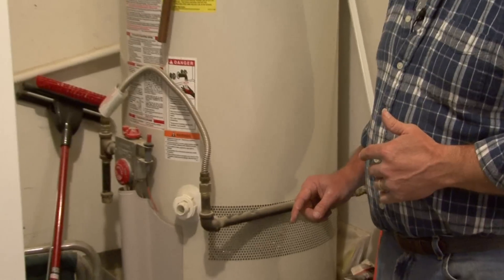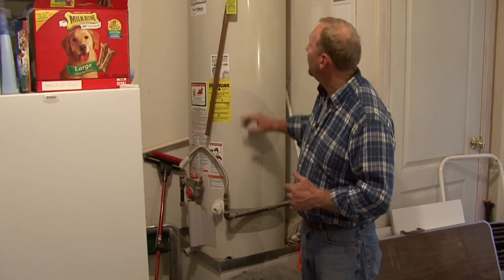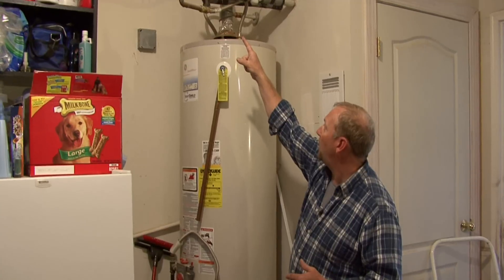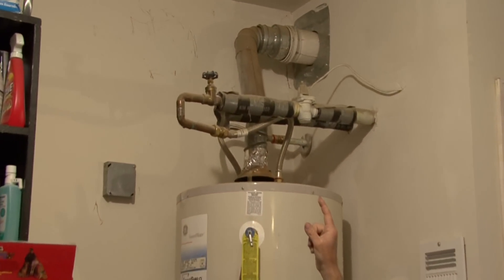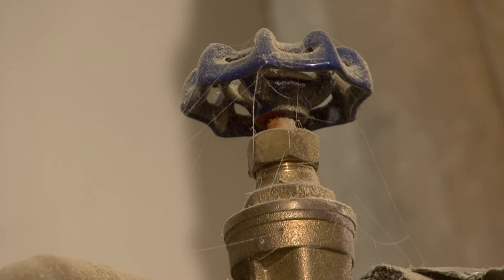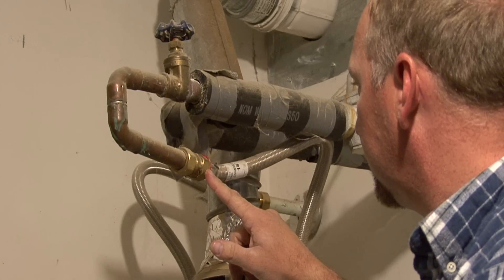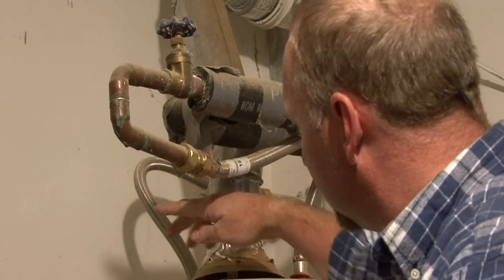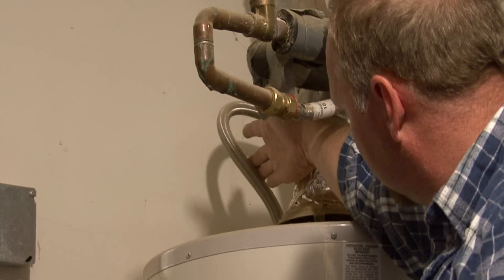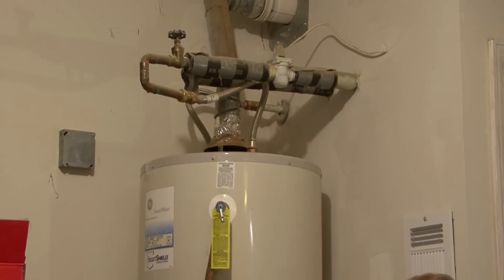We would make our disconnections and then turn off the water supply that feeds the tank. After we turn off the water supply and verify that it's off, we are going to disconnect the supply line to the water heater, and also disconnect the outfeed line that goes into the house and goes to all of your faucets.